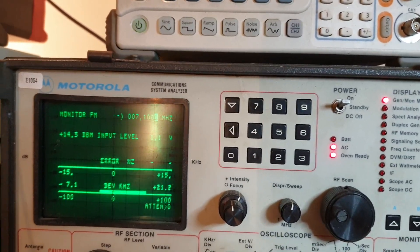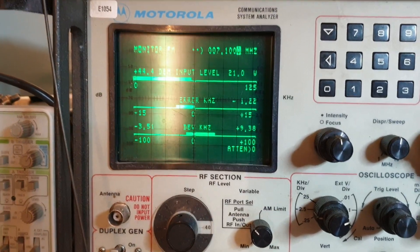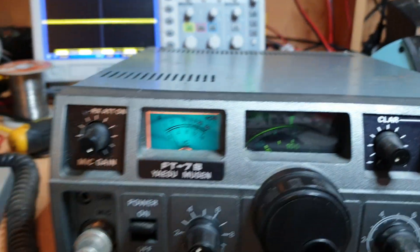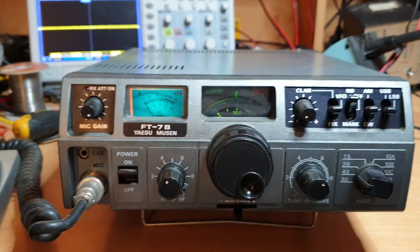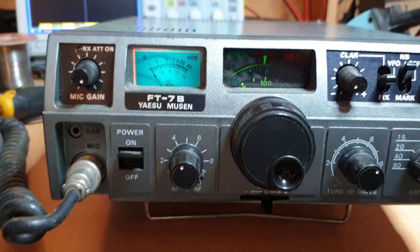It did pick over 50 watts there. So we're getting around 50 watts, which is good.